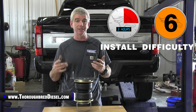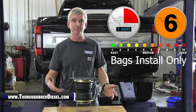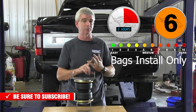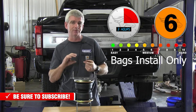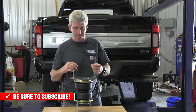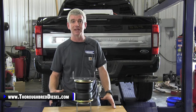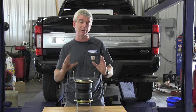We're going to link you inside of this video where we do an unboxing on this kit and tell you some of the technical aspects of it. With the Alpha HD air spring kit, what you're looking for is better ride control — keeping your truck from bottoming out with these big trailers. Just overall better drivability, because when you're pulling 10, 20, 30,000 pounds behind these light duty trucks, you've got to be able to control it.